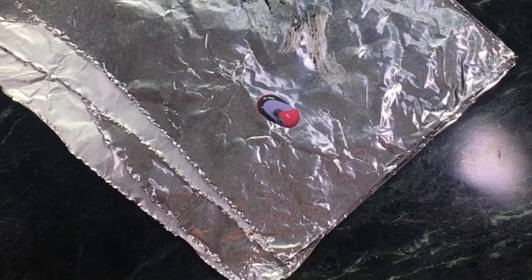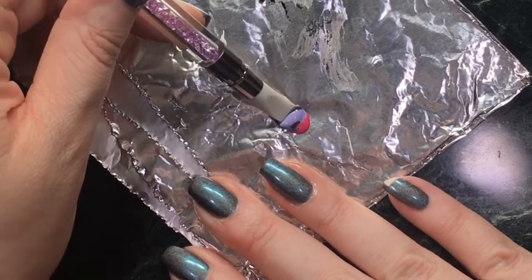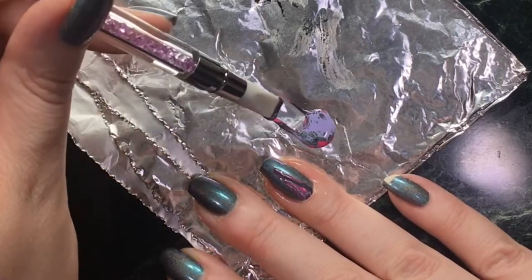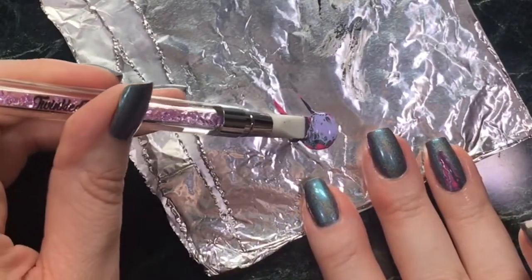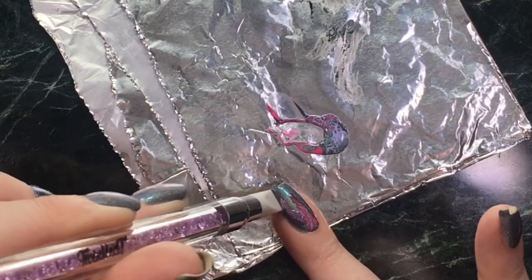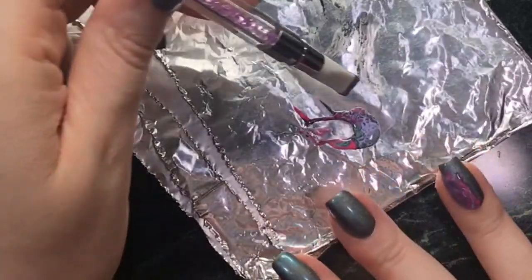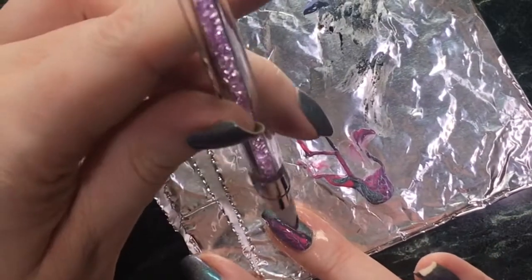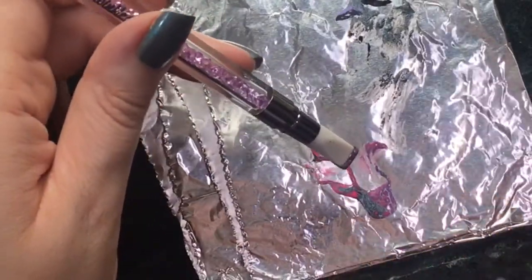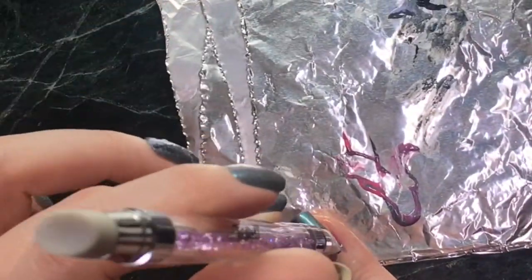So I've got my little pile of polishes. I'll try again with scooping it up on this tool — that's looking a lot better. You can see the colours are starting to separate on this pile as well.